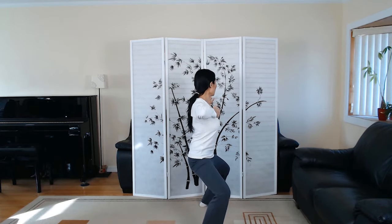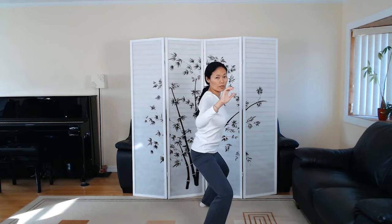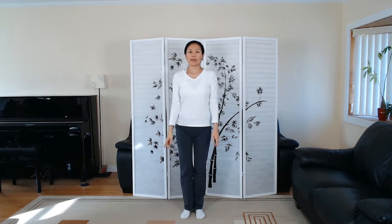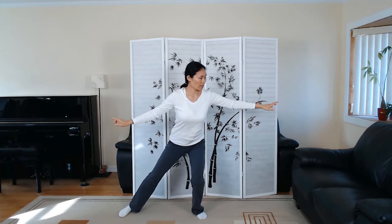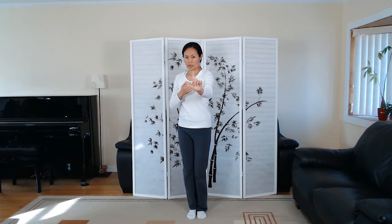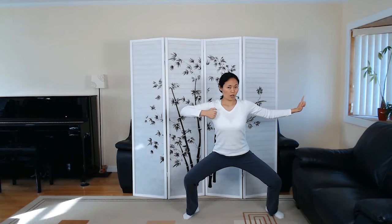When you draw the elbows out, they're about shoulder height. Going over to the other side, you're reaching out to the opposite direction, and come back up. Breathing in, open into the horse riding stance, exhale sitting down. It's a chest-opening move that's really good for our heart and lungs, with elbows on the same level as the shoulders.